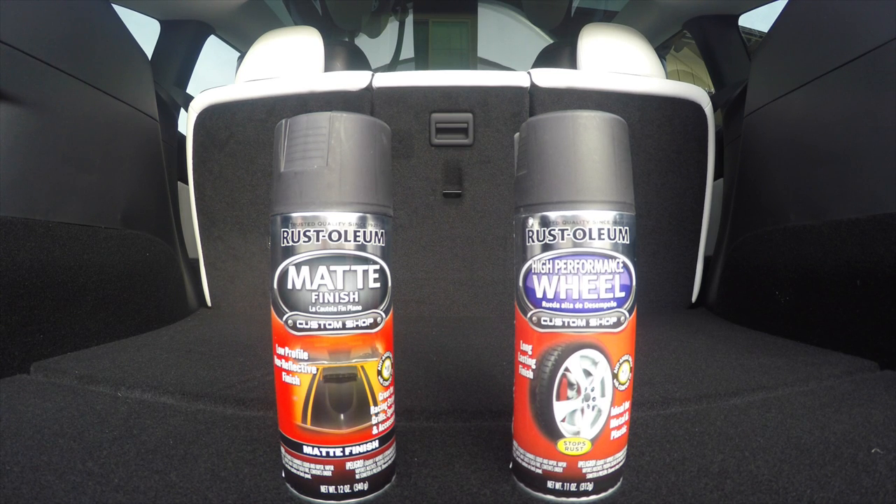When you look at Rust-Oleum at the home improvement store or online, you may see two different ones that look very similar — from the caps they look almost identical. The one on the left is a matte finish, which does not match the 20-inch rims on the Tesla Model Y. The one on the right is a high-performance wheel, also matte, but that one does match perfectly. I'll put the link to the correct Rust-Oleum in the description.